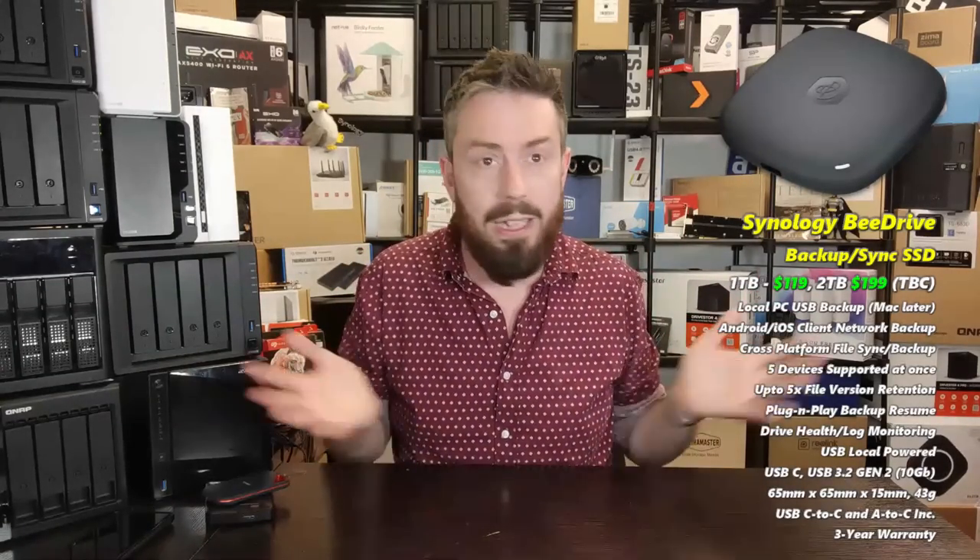The Bee drive is designed with USB 3.2 Gen 2 connectivity — never thought I'd say that on a Synology — so that's a 1,000 MB/s external connection. You connect this device to a supported PC; at the moment direct connected Mac support doesn't appear to be available, but it will be down the line. It is designed to be both powered by the device and exchange data over that USB Type-C connector. It also has its own on-board software: the Synology Bee software.